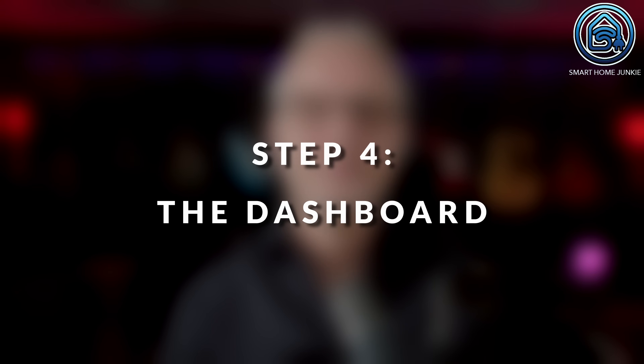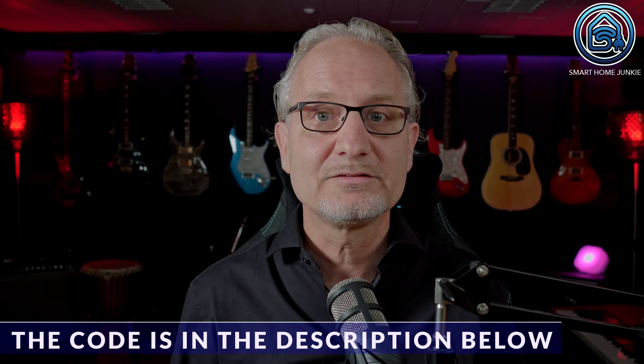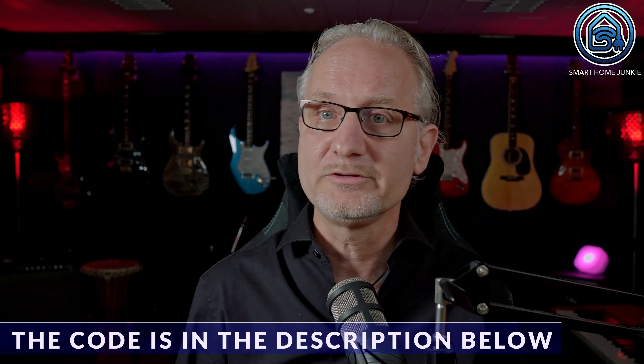Step 4: the dashboard. Everything is now prepared to create our dashboard. I made the dashboard quite intelligent and it will take too much time in this tutorial to explain it fully. It's best to download this via the download link in the description, but I will briefly explain how it works exactly.